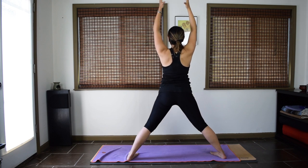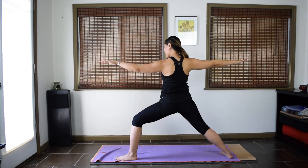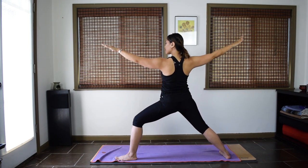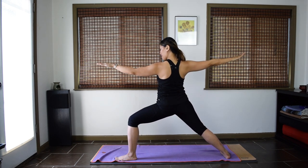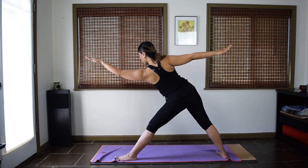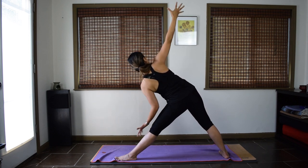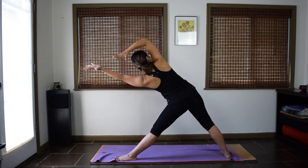Pause for a breath. Find your warrior two on the left this time. Add your warrior flow three times: inhale, arms up, straighten the left leg. Exhale, warrior two. Continue — inhale, exhale. Warrior two, pause. Prepare for your triangle trikonasana. Straighten the left leg. Firm up your quads. Pull up the kneecaps. Reach your left arm forward. Pause when you reach your edge. Left hand to your shin or the floor, very lightly touching. Right arm up. Stay here or add your core challenge — lift the arms up by the ears keeping everything else the same. Stay for three, two, one. Back to warrior two, bend that left leg.